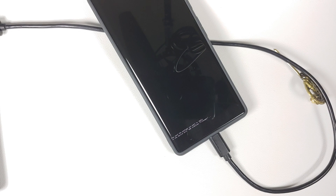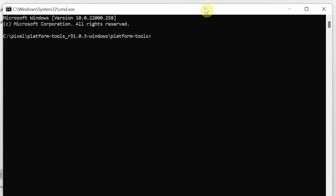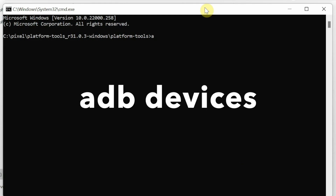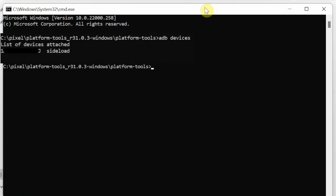The device is still connected to the computer. Back on the computer in Command Prompt, we are going to check one more time whether our device is being detected in ADB sideload mode. The command is still adb devices — press Enter. As you can see, the device is now being detected in sideload mode.